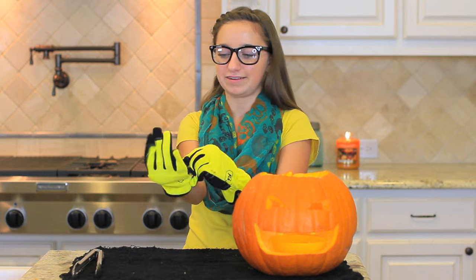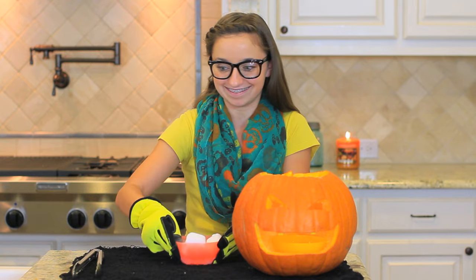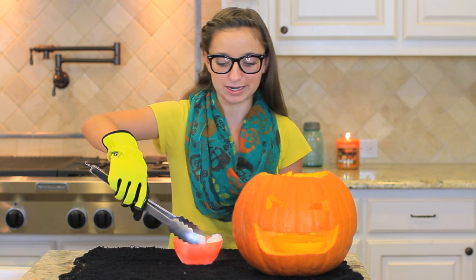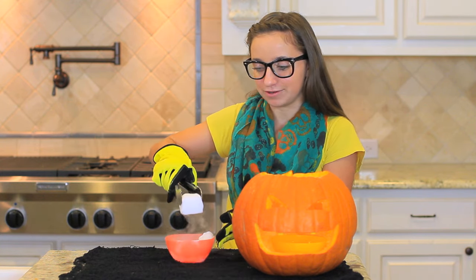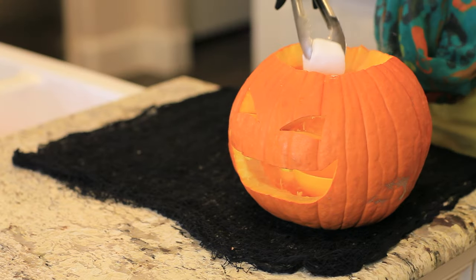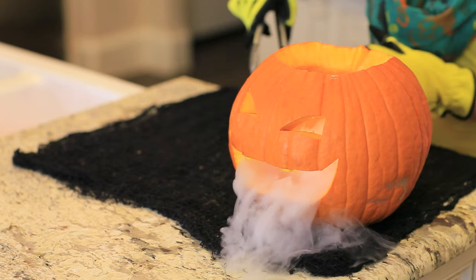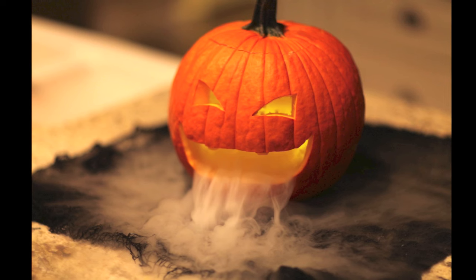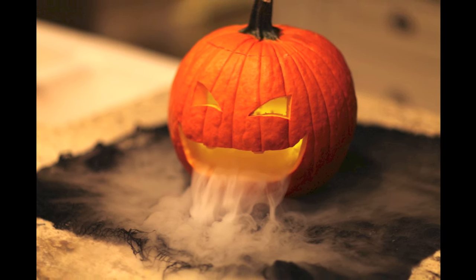Always want to make sure you're safe. I also have tongs to pick up my dry ice, and we are just going to put it into the water. This is going to give our pumpkin a very smoky, creepy look that you can place out on your porch on Halloween evening — it will make it look super spooky and super fun.